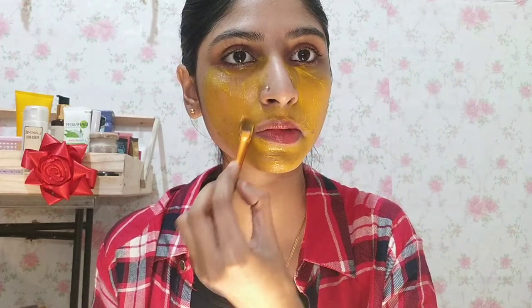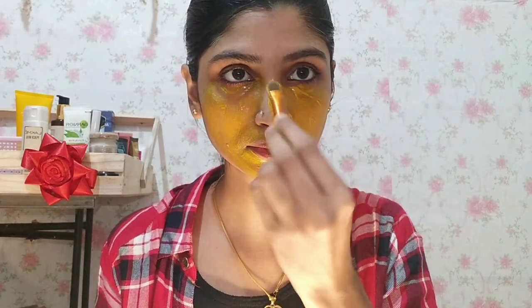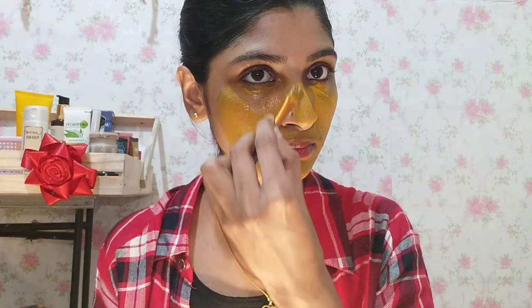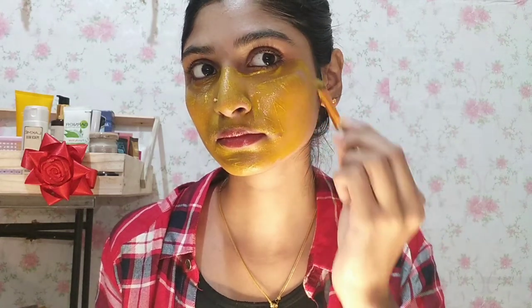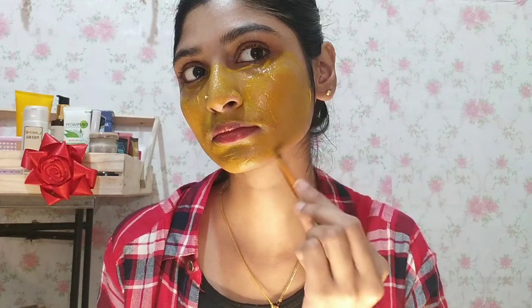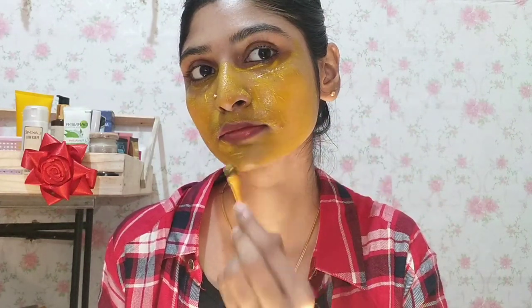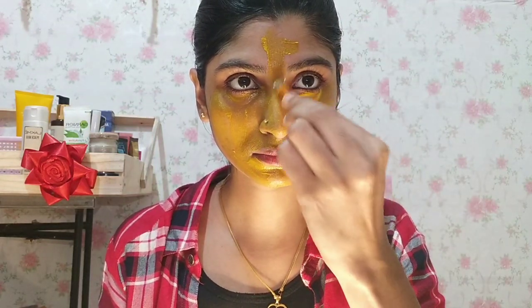First of all, we apply a brush. Normally we apply this pack for pimples and spotting. Acnes, pimple spots, dullness, dark color — we apply this pack for a lot of pimple concerns. We apply it for the best results.